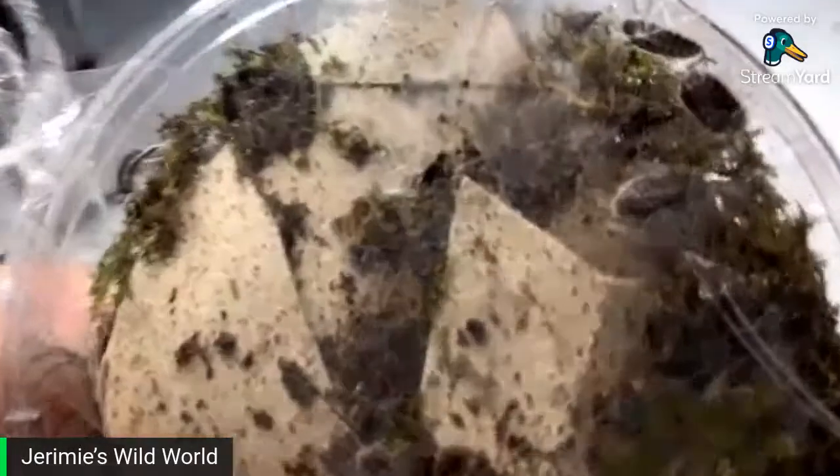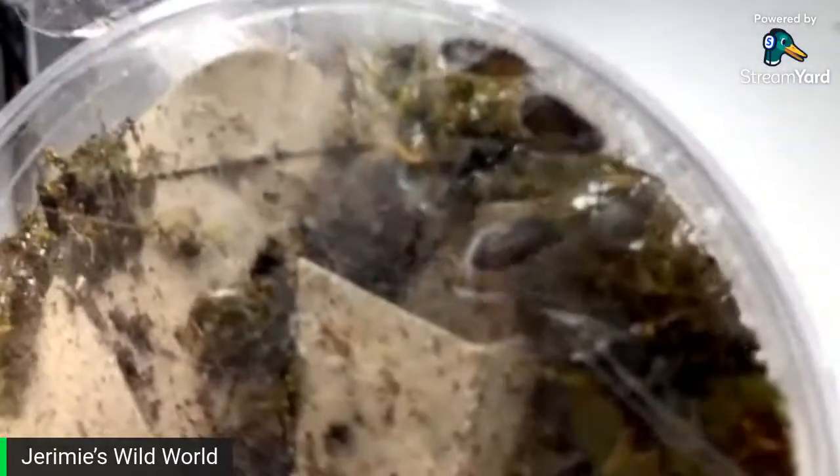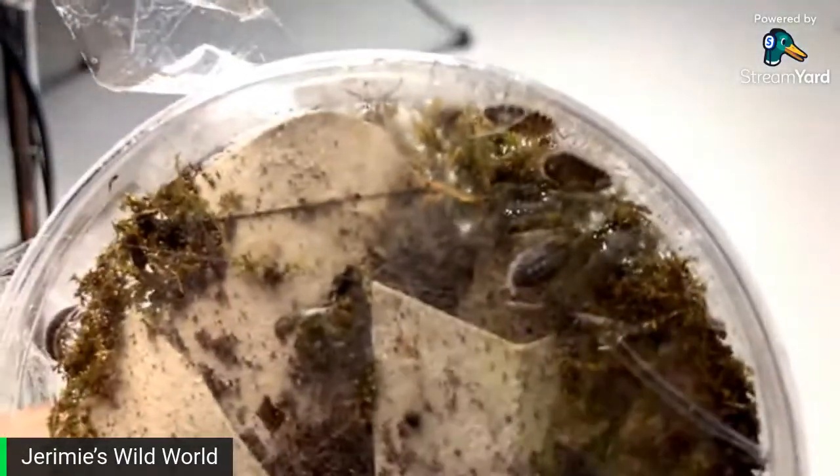I want to show you the isopods I got — a group of Porcelio flavomarginatus. You can see them there. I got 10 of them, I paid for 8, but I got 10, which is awesome. I'm going to be rehousing those soon.